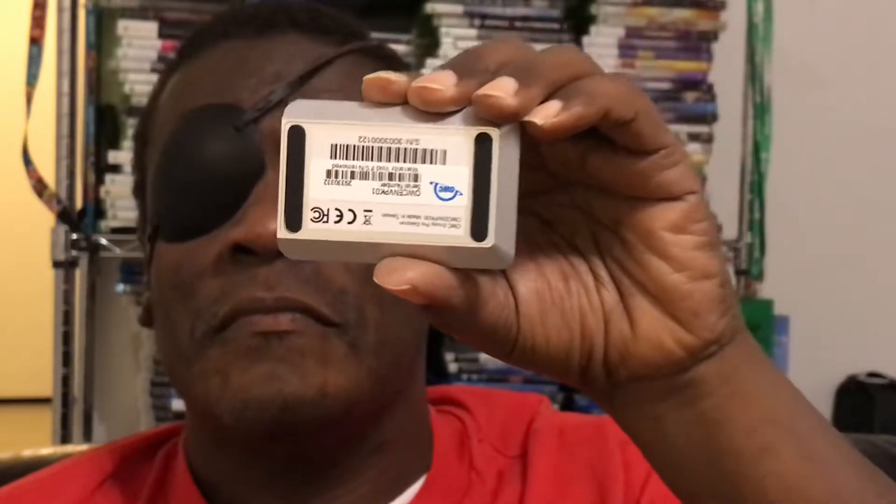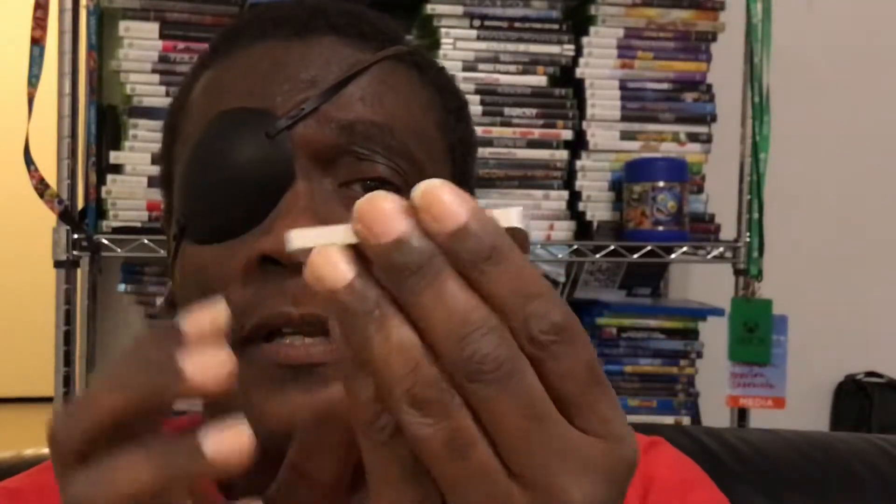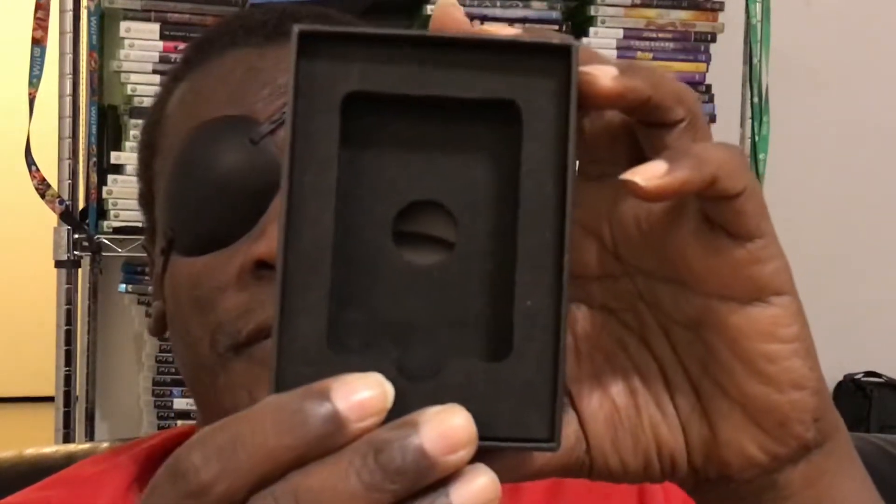Looks like a battery pack, huh? You see how big my hand is. It's actually not as thin as the OWC Mercury Extreme Pro 6G SSD, but of course you need an enclosure for that. It literally fits in the palm of my hand. This is one terabyte and they have them up to two terabytes and as low as 240 gigabytes.